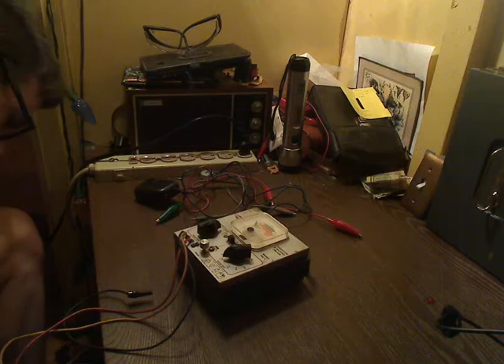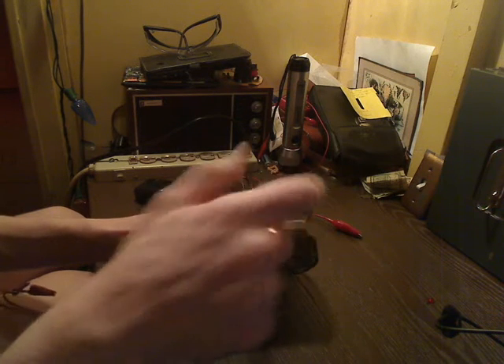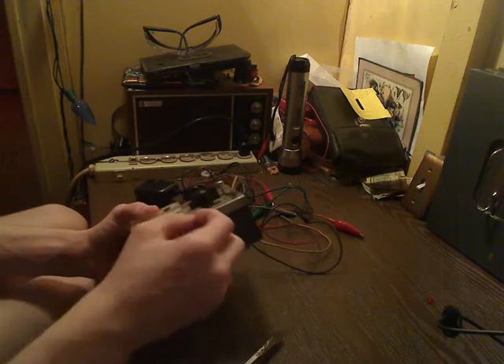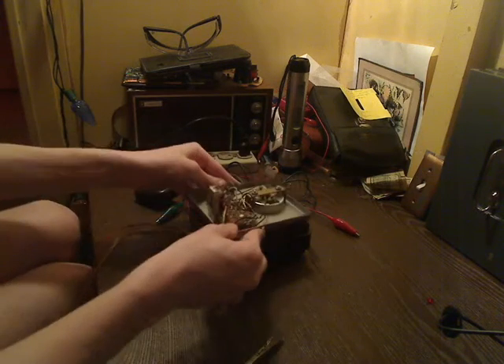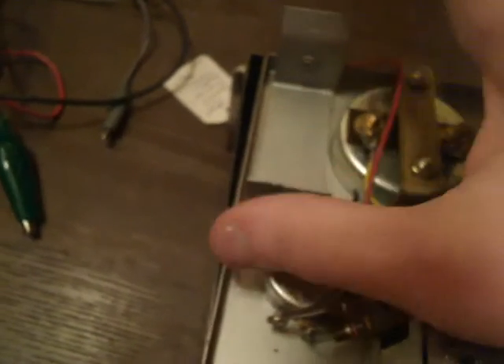So we're going to go ahead and take this thing apart really quick. There are just two slotted screws on each side that hold the cover on, so we'll just loosen those up. It's really simple — just take the two screws out, one on each side. We pull the cover off and there you go. As you can see, I already removed the battery. Right here is where the 6-volt battery would have gone, and I have disconnected that from the circuit. It's pretty simple — just a switch, selectors, a couple of resistors, and the meter.